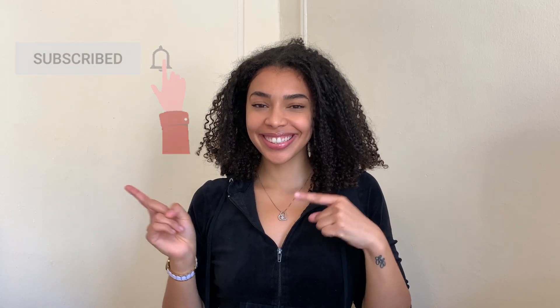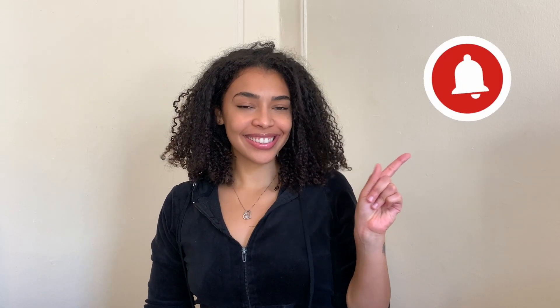Hello, welcome back to another video. My name is Dazzlin, and today I'm going to be showing you guys 10 easy lazy hairstyles in less than 10 minutes for curly hair. If you haven't already, go ahead and hit that subscribe button and turn on your post notifications so you don't miss another video. Now let's figure out what to do with this hot mess.